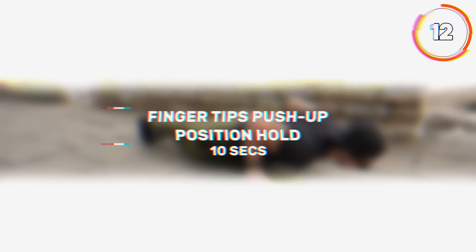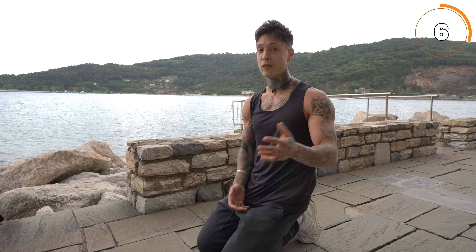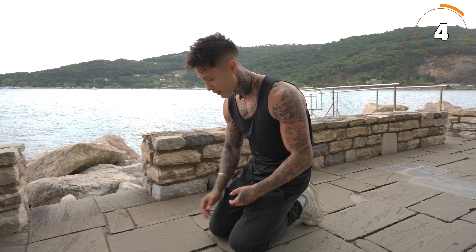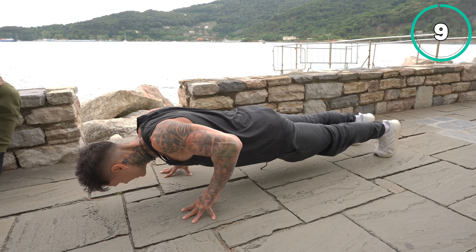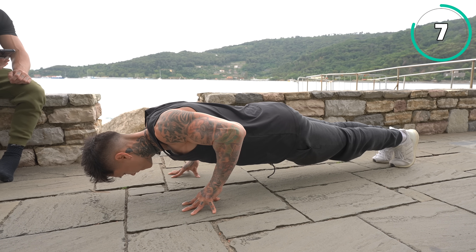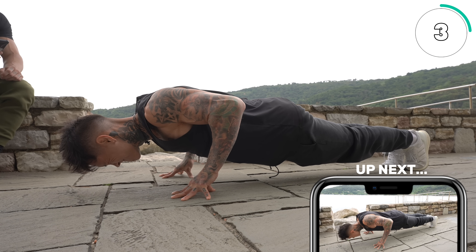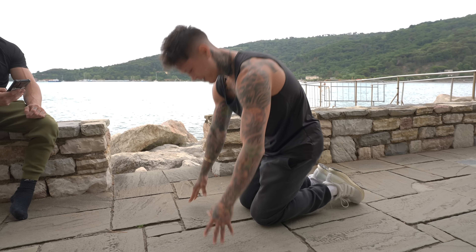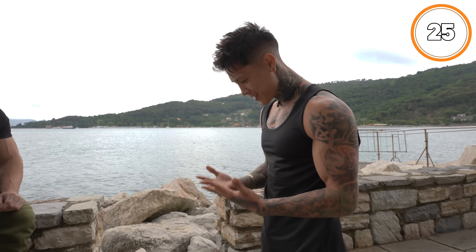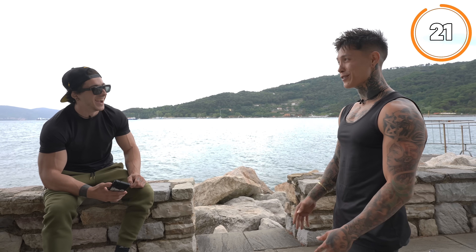Next, we start trying to hold a push-up position on the fingertips. If you need to take a longer rest, go ahead and pause the video. Holding — yes, really good, come on, resist. This is painful training, but it will get you stronger.